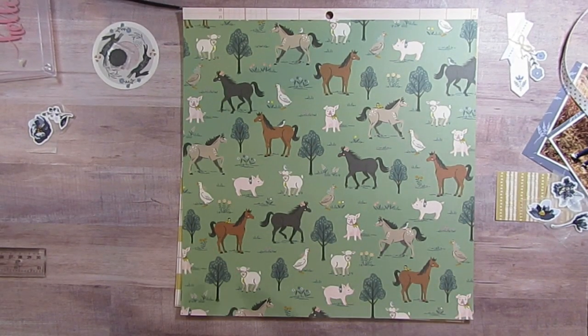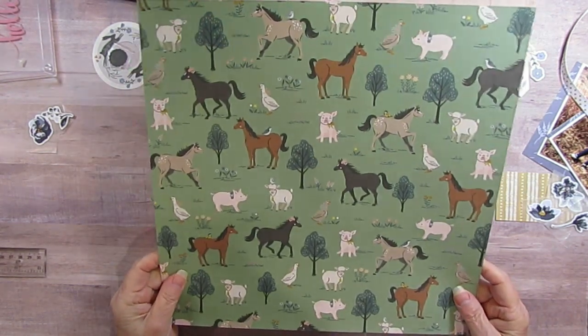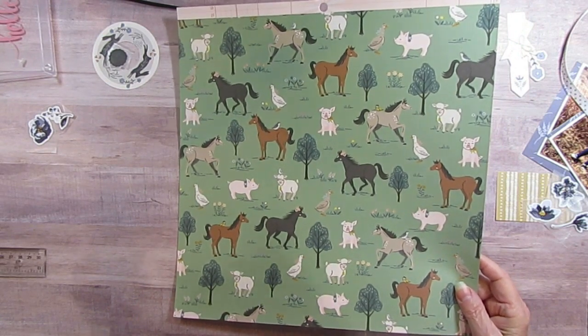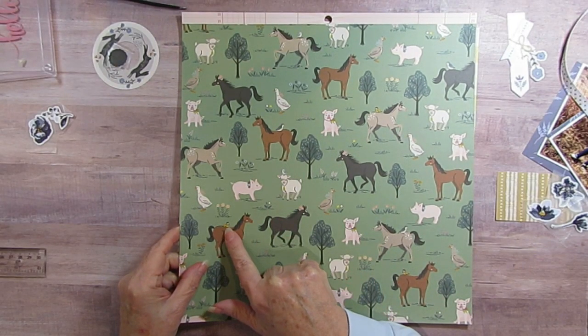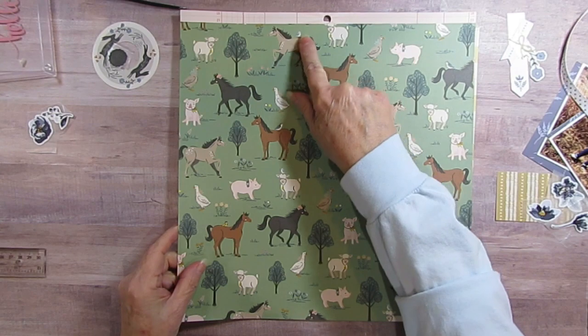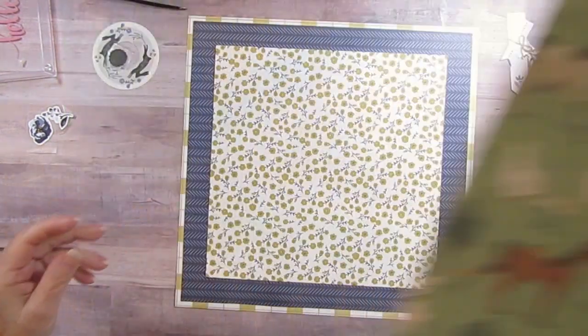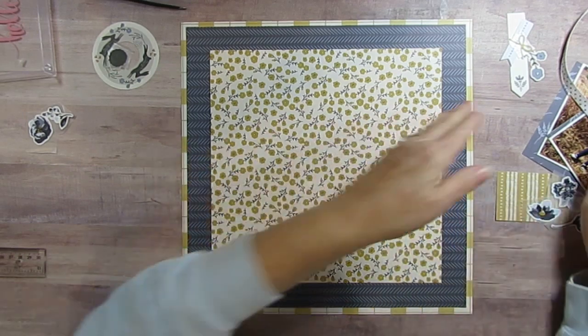Good morning! I am here with another collection obsession layout, but first I wanted to show this to Colleen because we were talking about the horse paper that was in the Maggie Holmes Market Square. This is the other paper that had horses on it — it's really cute. It has a little bird on the back, little flowers in the hair, and here's another bird on this one. I just thought it was adorable.